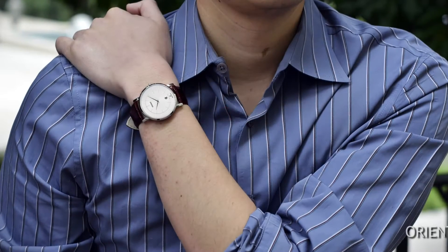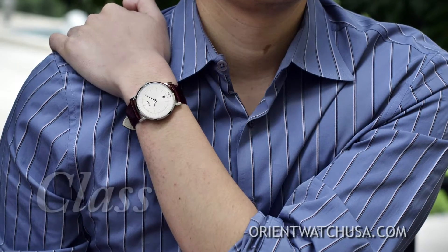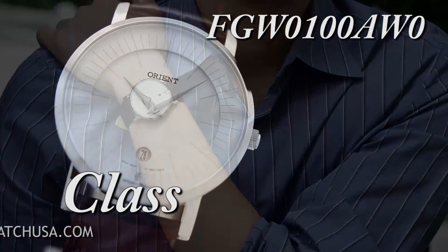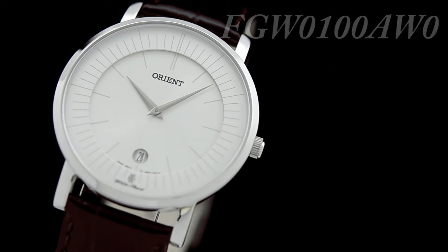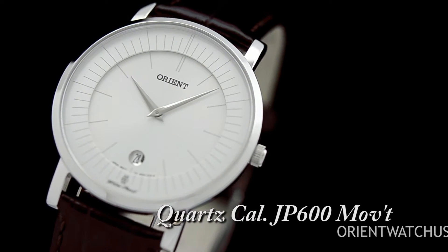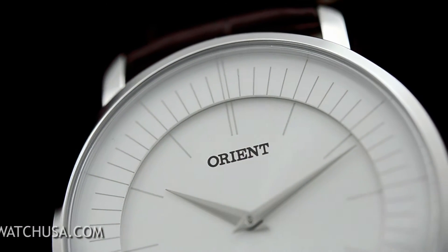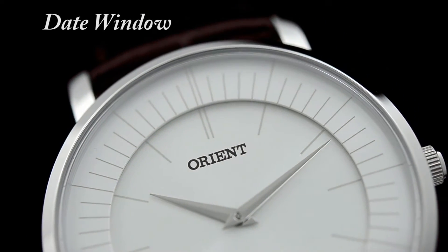Hey folks, it's Kevin with Orient Watch USA. Today I'm going to talk about a watch that we call the Class. The Orient Class is a classic minimalistic watch powered by the quartz caliber JP600 movement, which features two hands for time and the date complication at the six o'clock position.